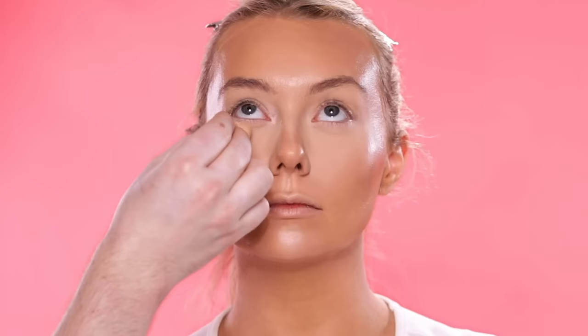To set the makeup into place, I'm using the One Size Translucent Setting Powder and applying this on with a powder puff. You can notice that I'm not using a lot of this powder — in fact, you can't really even see the actual powder. That's how little I'm using, but you'll notice a difference in finish. The skin is becoming more matte and the makeup is becoming locked into place.